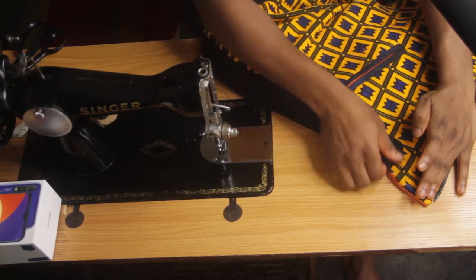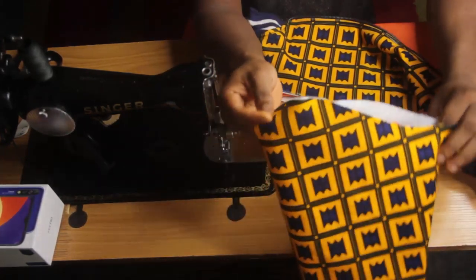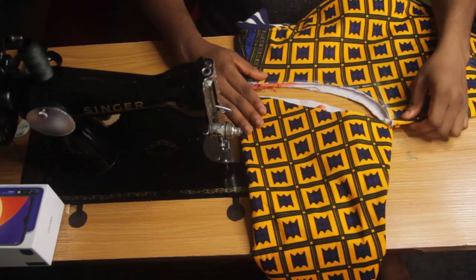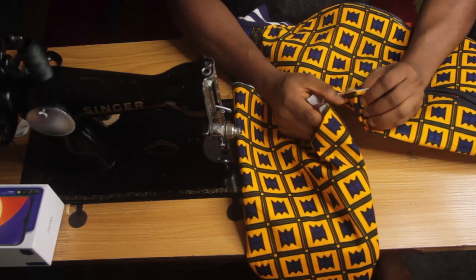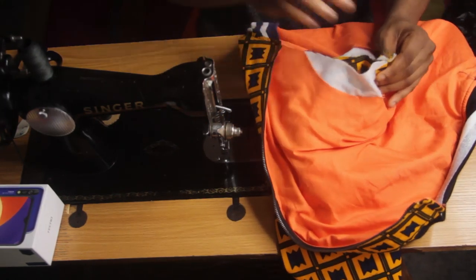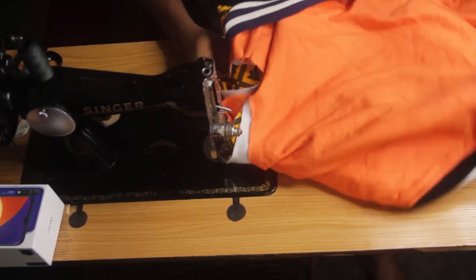We've completed stitching around the bottom rib. Turn everything inside out, press at the ironing table, and now attach the sleeve. This is the armhole and this is the sleeve. Align the front of the sleeve with the front of the jacket. Turn the sleeve inside out, align the bottom of the sleeve with the armhole of the body, and stitch around the armhole starting from the side joining.